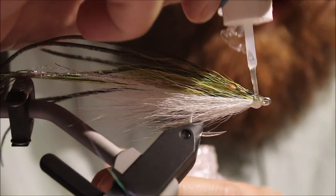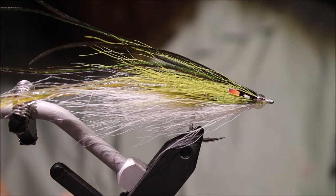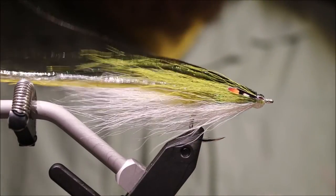But there you go — that there is a single flat wing. Really, really effective — it looks great in the water, full of movement.